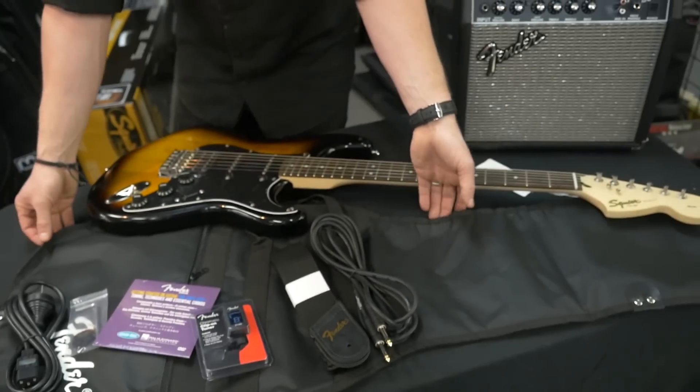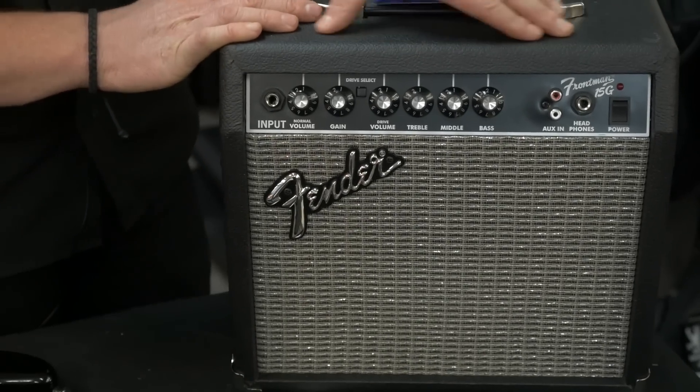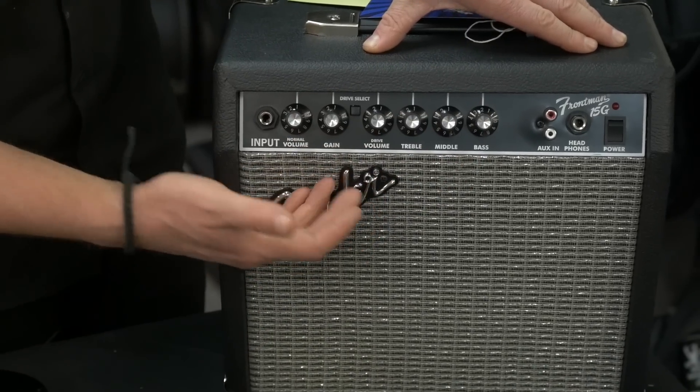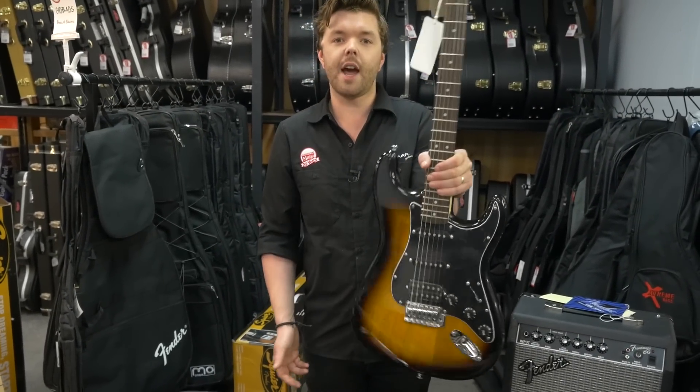All these things are sitting on top of this gig bag. We've got the Fender Frontman 15 amp — a 15-watt solid-state practice amp with two channels, clean and dirty, and an EQ — which finally leads us to the guitar, the Squier Affinity Strat.